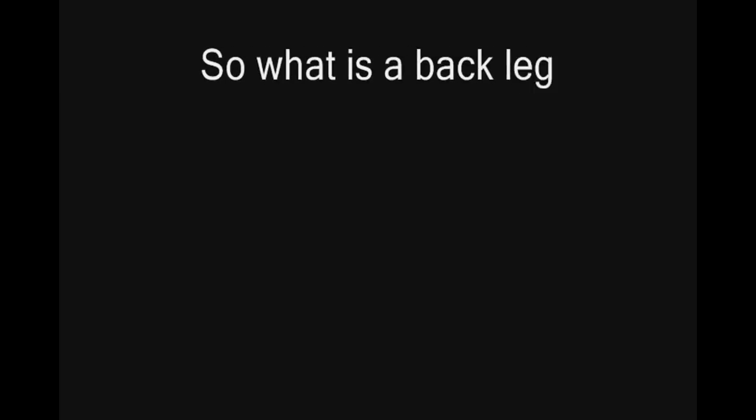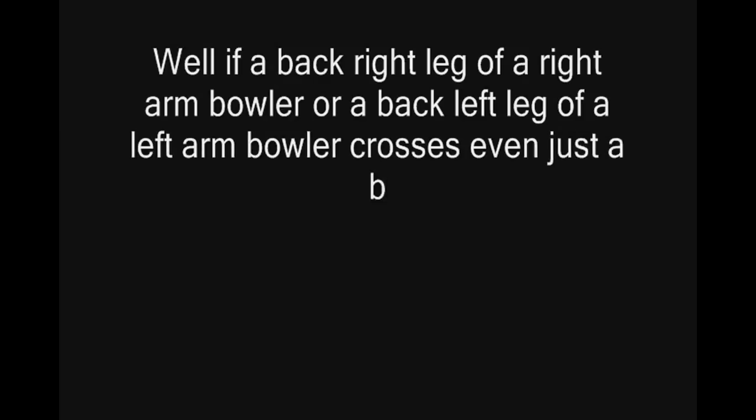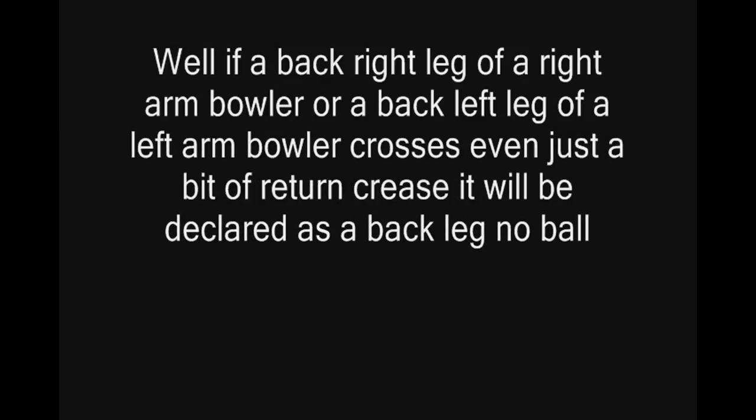So what is a back leg no ball? If the back right leg of a right arm bowler or the back left leg of a left arm bowler crosses even just a bit of the return crease, it will be declared as a back leg no ball. Please take a look at this slow motion video.